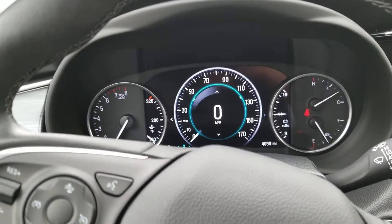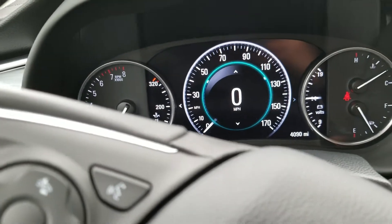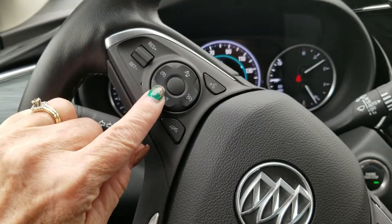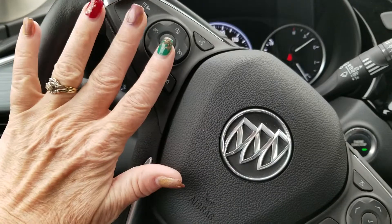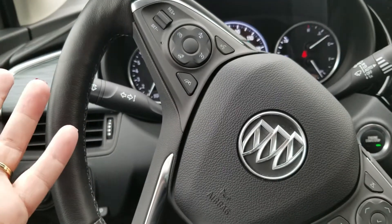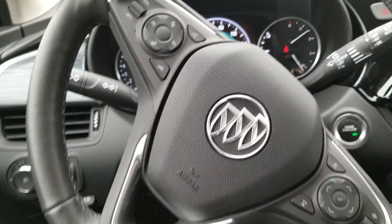Here is the digital dash — you can see all the different options, really easy to read all your gauges. Here on your steering wheel are all sorts of different options including cruise control. It's got an adaptive cruise control that adjusts to the speed of the cars in front of you, so if one slows down your cruise control will automatically slow down — you don't have to stop or change anything, the car does it for you.